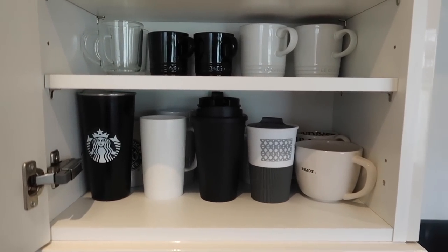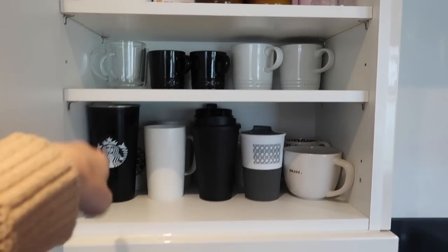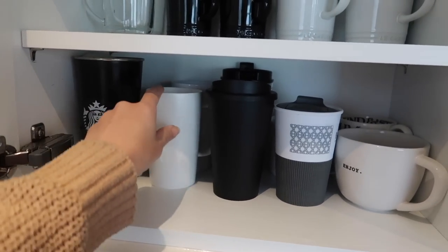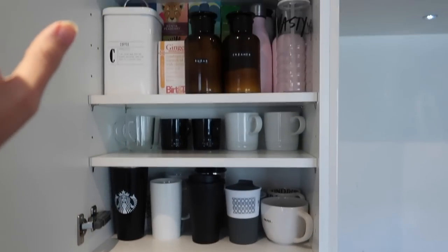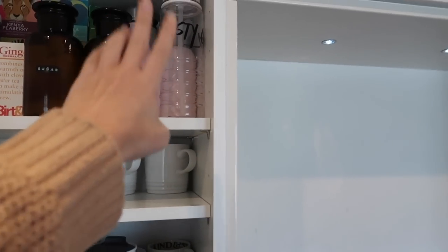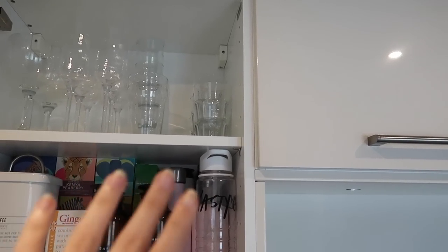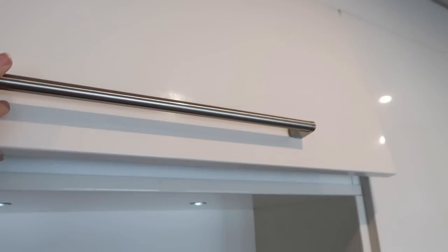This cupboard is now all of our mugs — black and white, which makes me happy. I've got my Le Creuset ones up there and the glass ones, which I'll use pretty much every day with my Nespresso machine. Then we have all my Starbucks ones, a couple of Christmassy ones at the back. Up here we have coffees, teas, ginger and green tea, milk creamer and sugar, some water bottles, and all our glassware up top — two gin glasses, six champagne flutes, and water glasses.